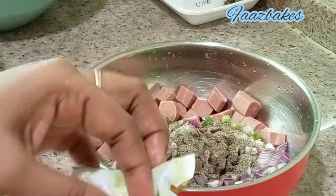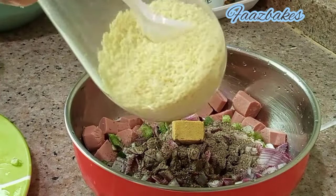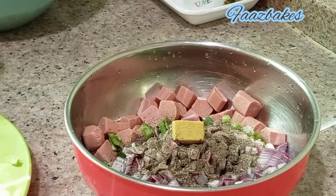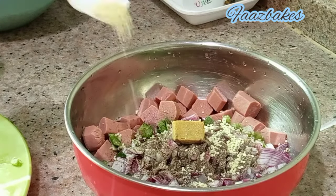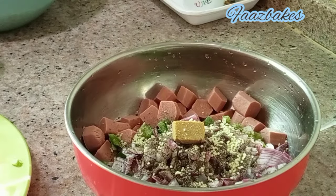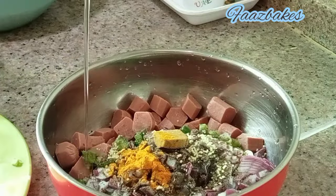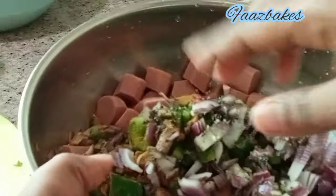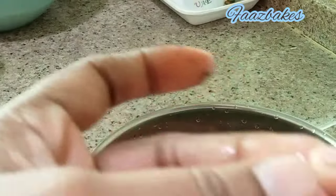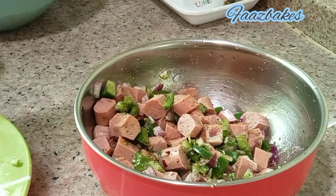I will add the Maggi Cubes in half and add the Maggi Magic Masala to make the flavor. Add 1 teaspoon of Maggi Cubes and add a red color and mix it in the same way.